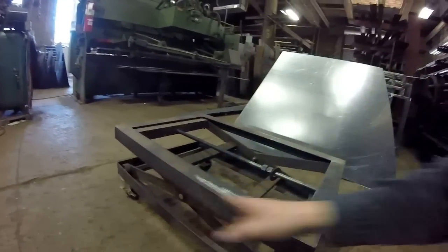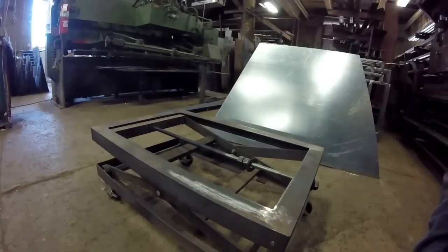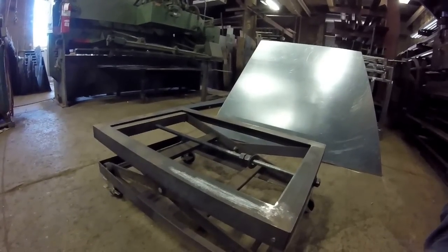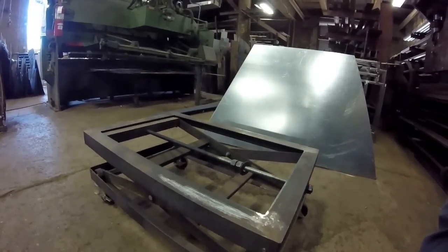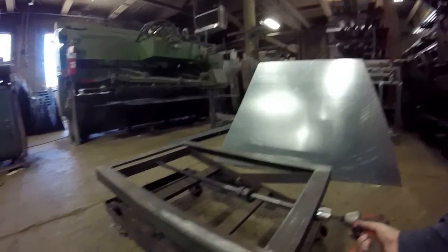It all depends on how long your cross bracing is and how high you want to lift. I'm not giving out prints on this thing, so don't ask — but you could definitely steal my design. I don't care, there's no patent on it. Check out my maximum now.